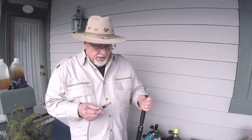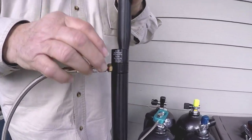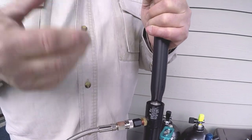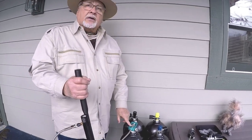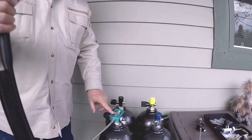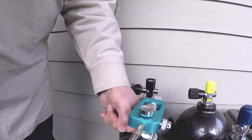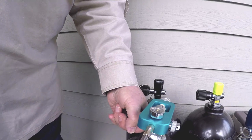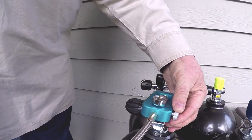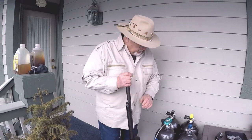With European guns — the Hatsans, the Kraals from Turkey, and others — you're going to use a fill probe with a male connector. It sits in here. That dial turns when you're done to keep dust out. Once it's in, keep an eye on the small gauge on top of the Aqualung tank. As I release the air, it tops the rifle right off to 3,000 PSI. Then I tighten it back and release the air pressure to safely remove the fill probe.